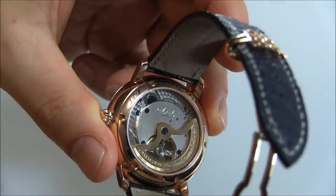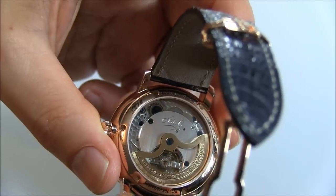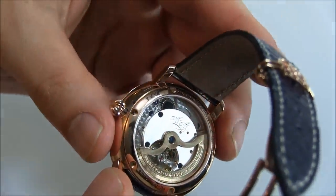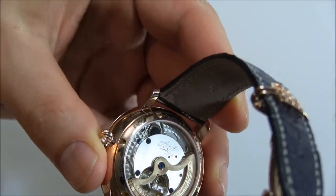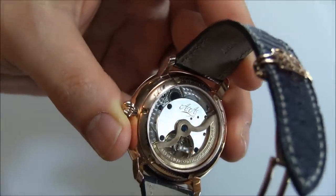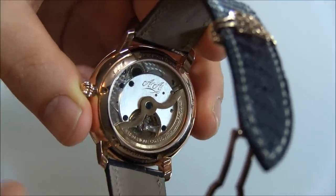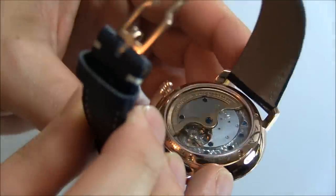This movement is not exactly the same as all the other movements. That plate that contains the engraved initials of mine — AA for Ariel Adams — would normally have more decoration on there and some information about the watch, like the serial number or something like that. So we had a clean plate that was hand engraved with these letters and then rhodium plated. It's a little bit distinct look because of my initials, but just know that that particular plate would be decorated in a different way.